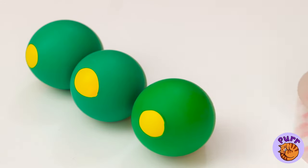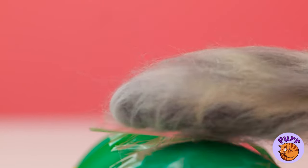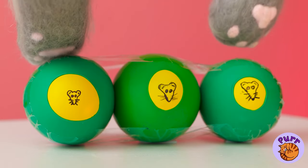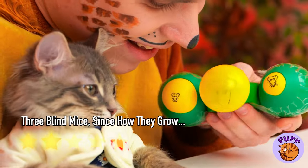Let's start out by making three. Now tape them together. For extra fun, let's draw some faces on them. Hey, mice faces are still faces. Now give it a good squeeze.